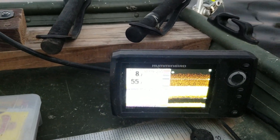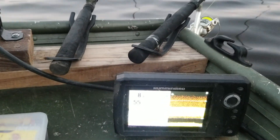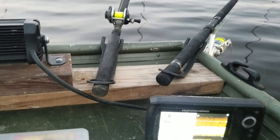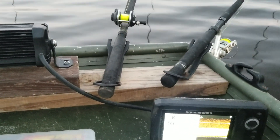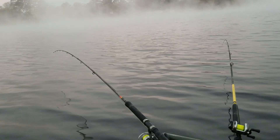Eight, nine, ten foot. Got my rod set probably seven or eight foot, trying to pick up some big ones off the bottom. Pretty morning — just waiting on the thump.